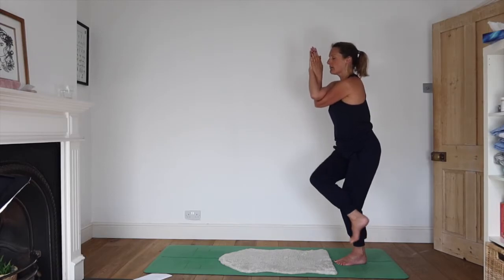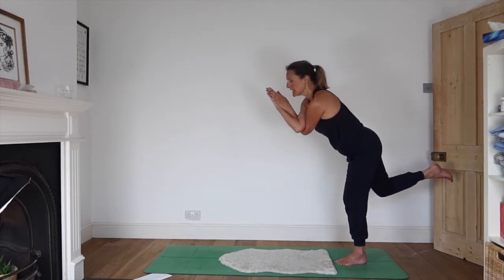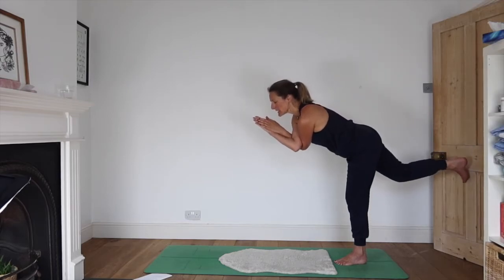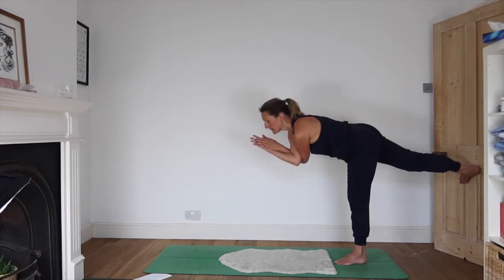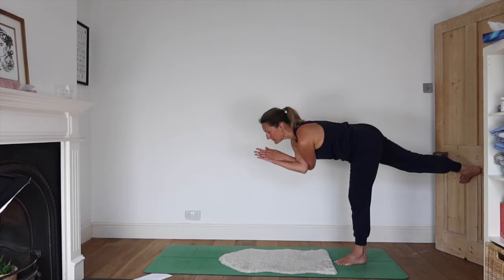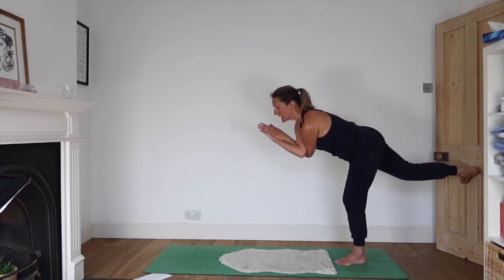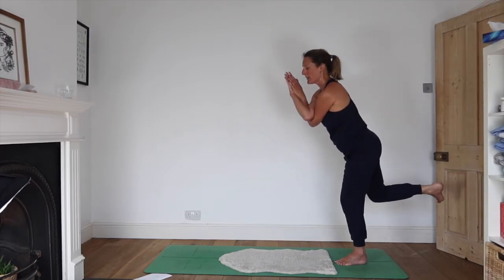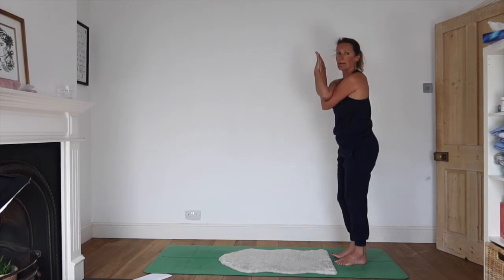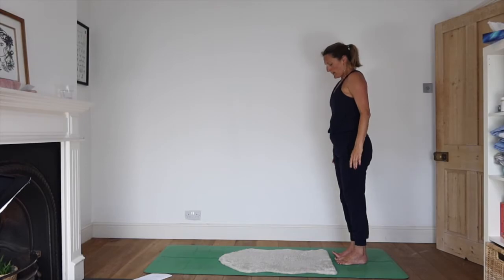Now keep your hands as they are. Unravel the legs and tip forwards, lean forwards as you extend the right leg out behind you. Inhale as you come slowly back up. Feet together. Unravel the arms. Well done.